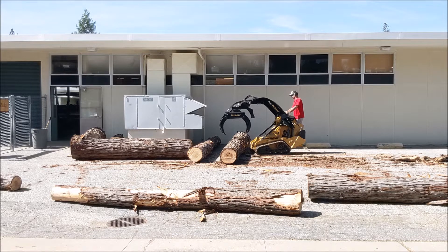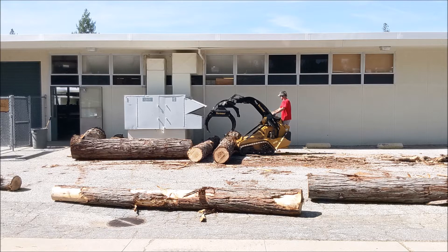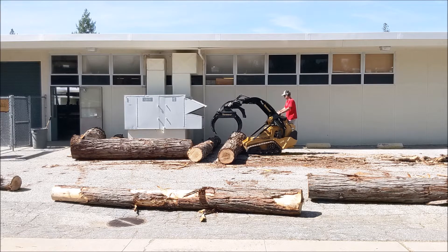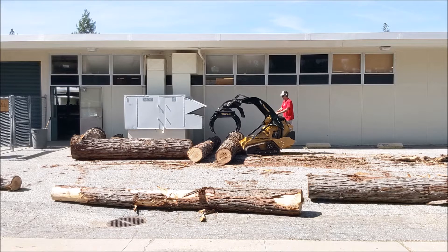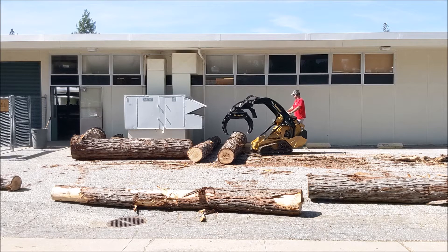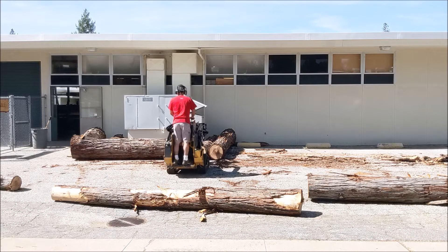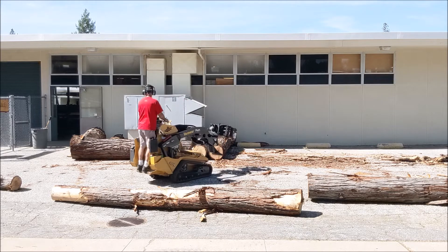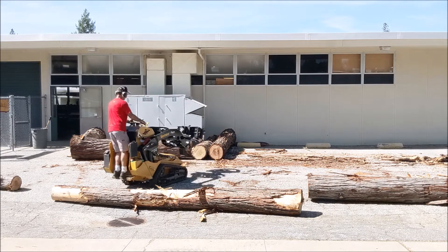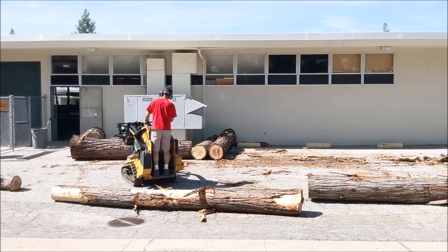Here the grapple is parallel to the tracks on the mini skid steer, so I can grab the center of the log. I'm just trying to bump it forward with the mini skid steer, trying to roll the logs forward. That idea of pushing it with the mini skid steer really works well. I'm going to come around the end of it and push them up towards the building so they don't stick out. I don't want somebody — especially some kid flying in — catching a wheel on there and making a mess of everything.